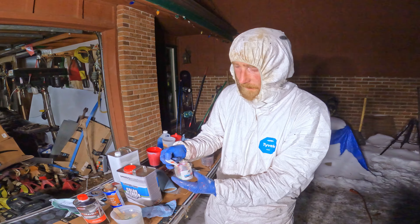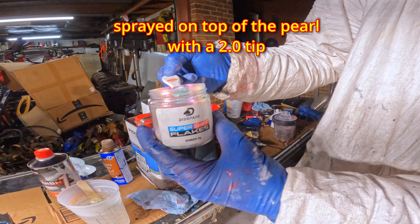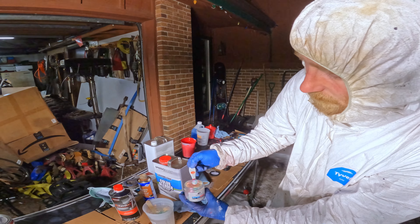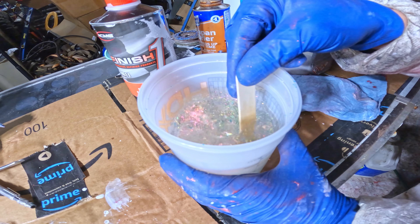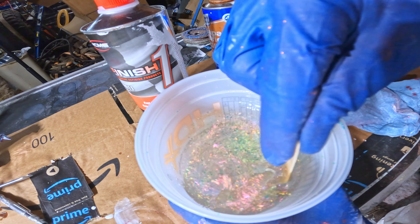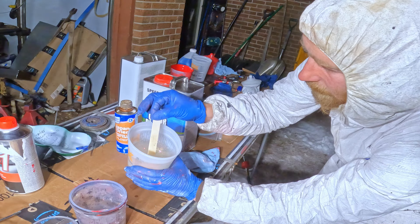This is the color shift flake that we're using — it's called Ember. It's recommended at one eighth of a teaspoon per four ounces, basically. So we're going to do the same amount as we did with the pearl. Got this all mixed up real nicely, so I'm going to get it poured into the cup.